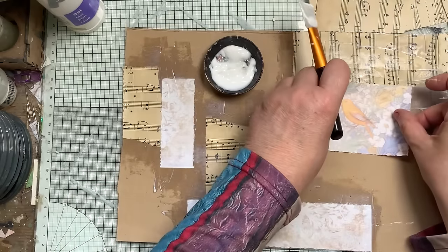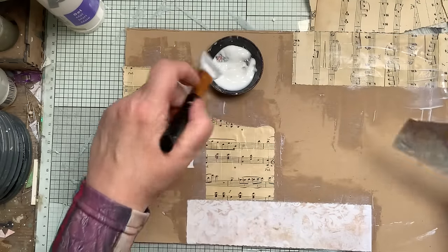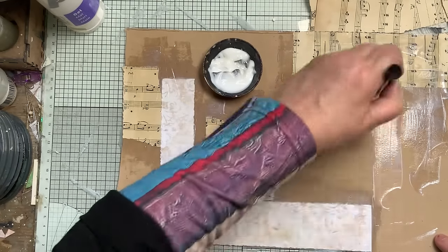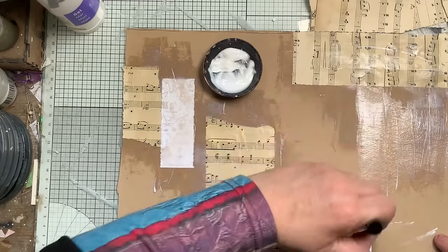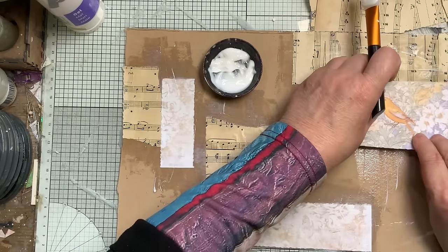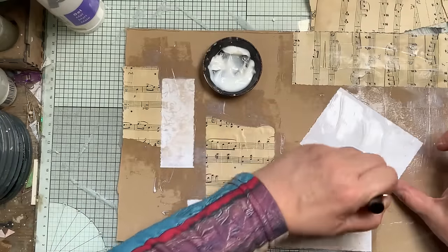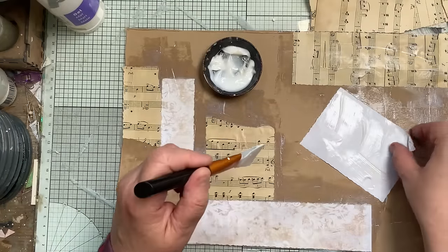This is going to be our front, but most of this is going to be covered over — I'm going to use a lot of gesso and push all this to the background. I'll just do that so I don't get too much bubbling.